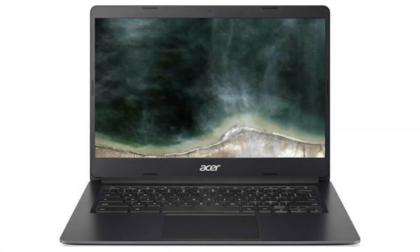Today we are looking at the Acer Chromebook 314. It is a very powerful device, perfect for students, work, everyday tasks, and is a family computer.